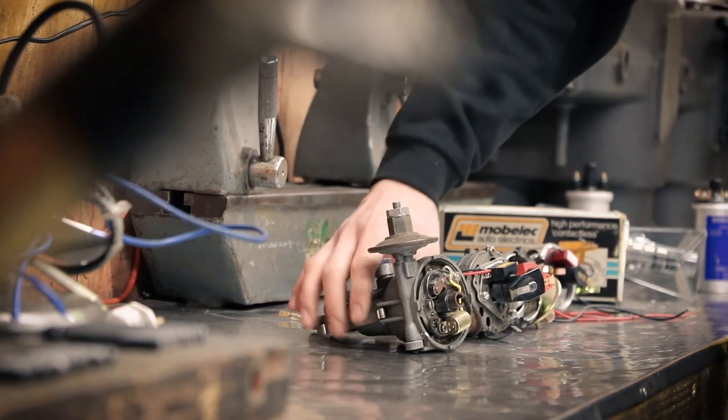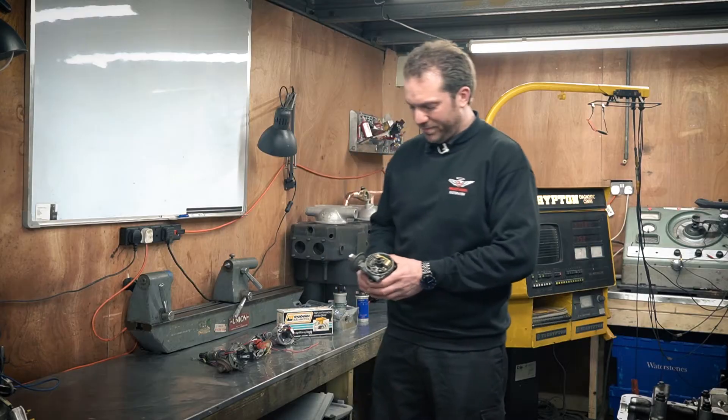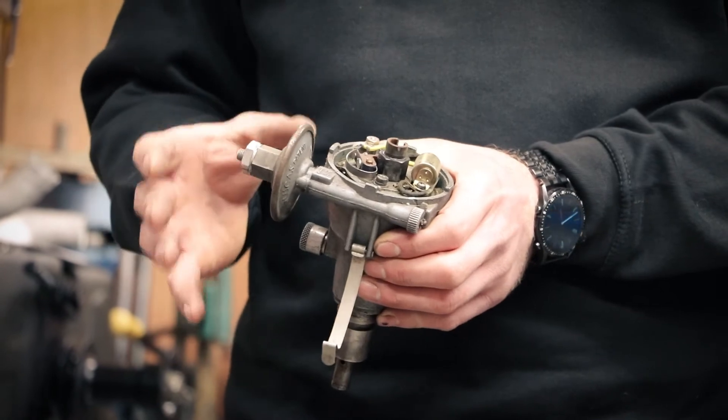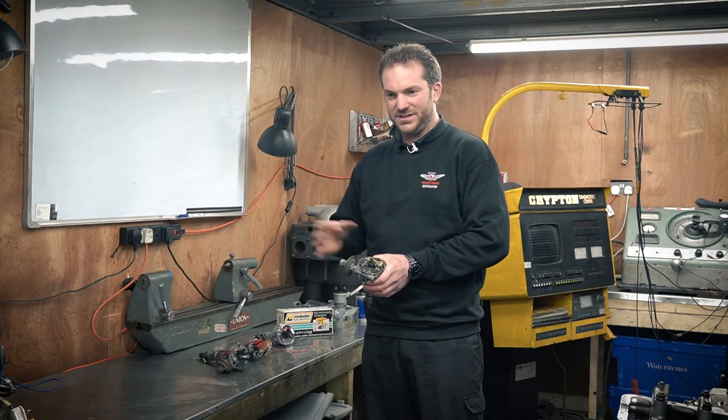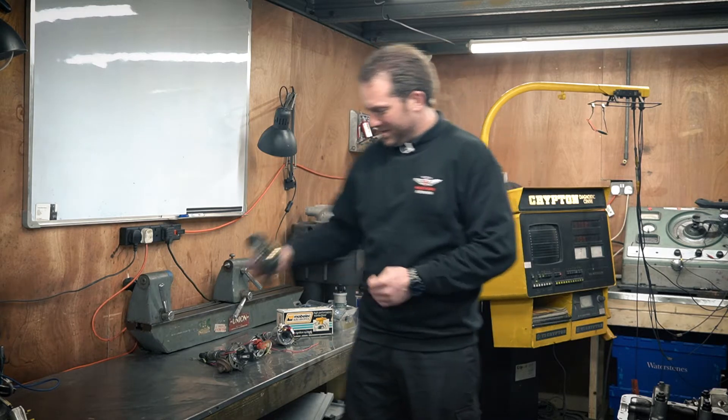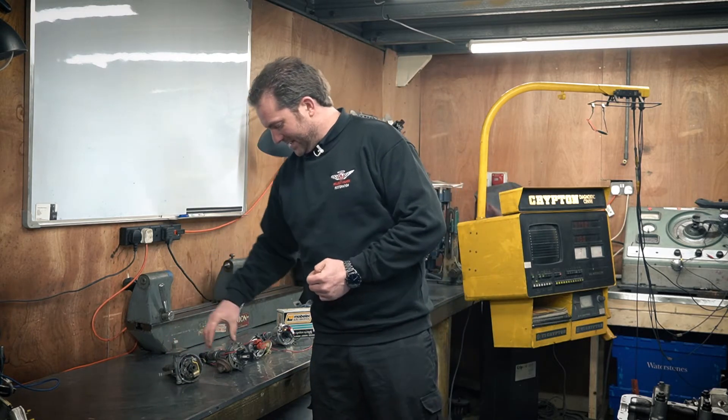To start with, as a benchmark, we've got the good old-fashioned points distributor. This is just a standard points distributor setup that will have to use a standard resistance coil, not a high-energy one, so we'll see how that performs as a benchmark.